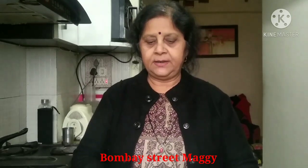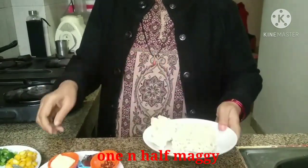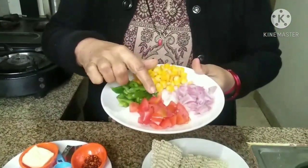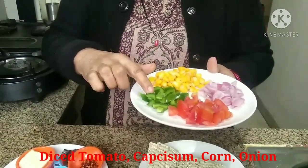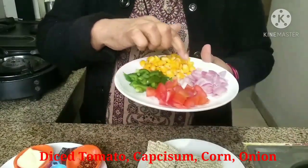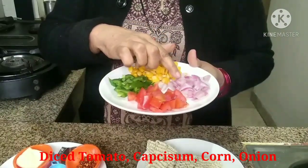For this recipe we have taken 1.5 packets of Maggi and 1.5 tomatoes.